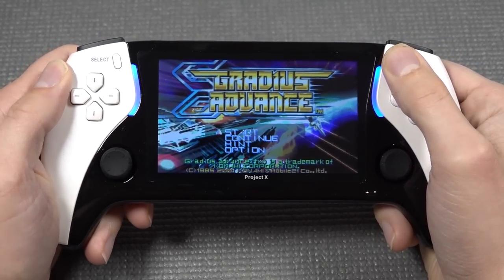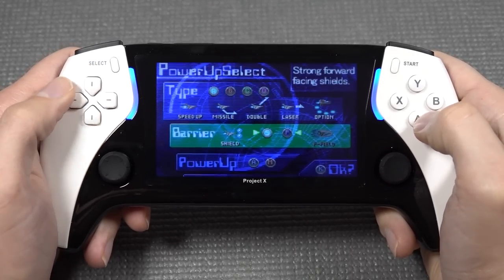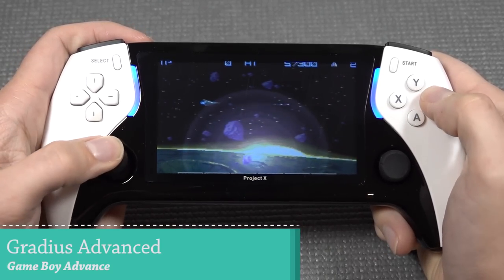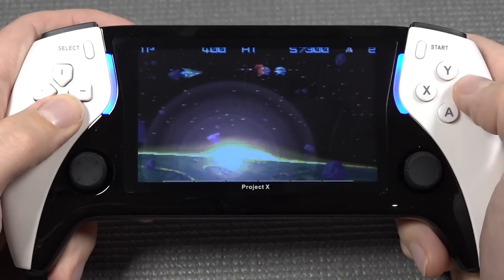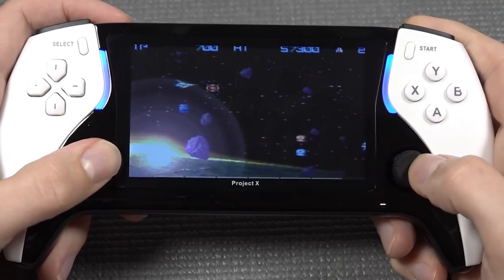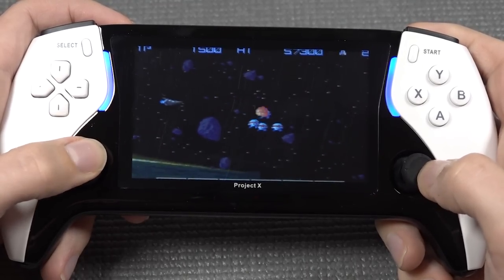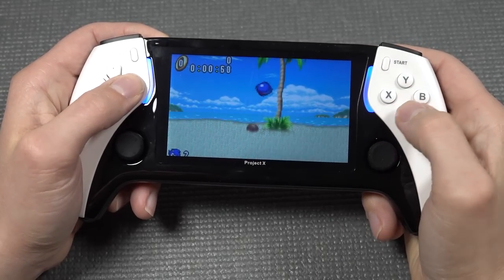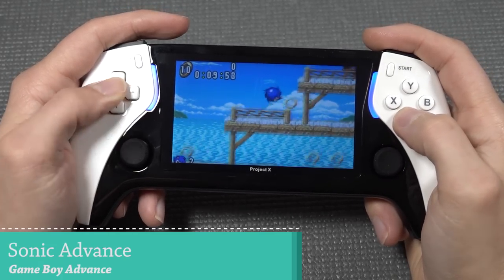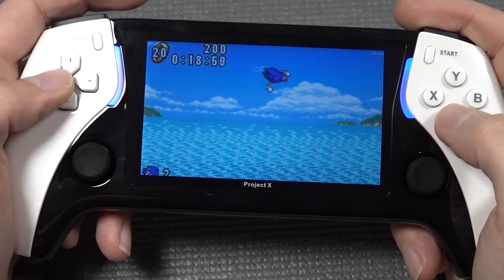Let's move on to Gradius Advance on the Game Boy Advance. Listening to the soundtrack, it does sound not bad at all - no weird things going on. The overall performance seems to be working fine. You can play with the analog stick or the D-pad. Interestingly, we can use the right joystick for shooting because they mapped it to the ABXY buttons. Also no screen tearing so far.